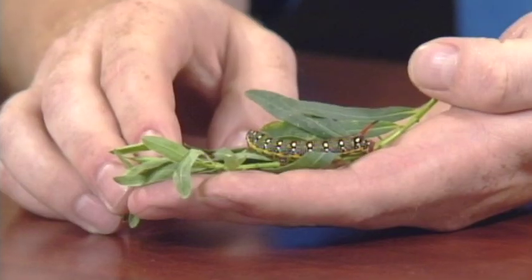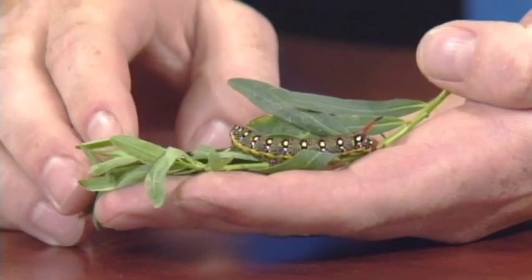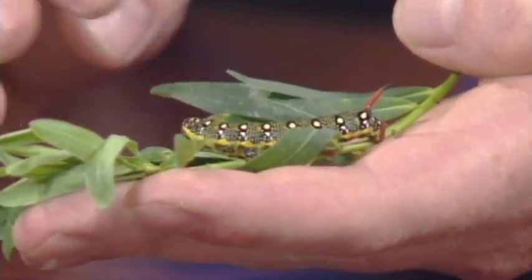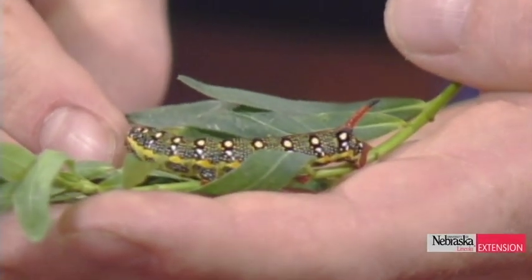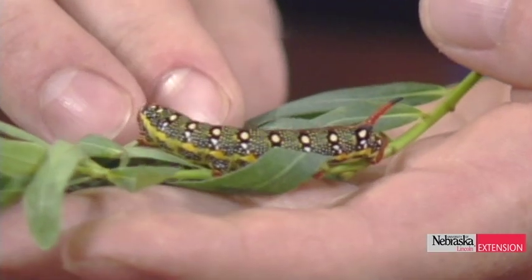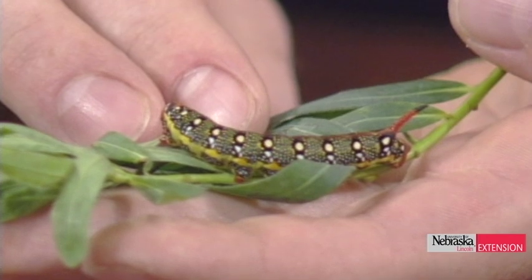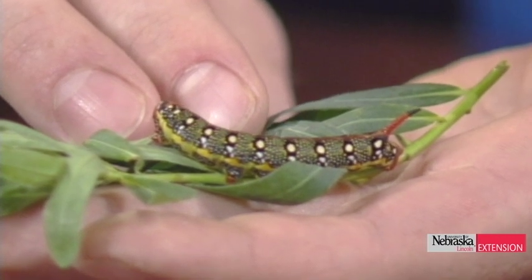Before we get to questions, we've got some samples. Wayne, you said this is a really rare creature. Well, at least in Nebraska it's fairly rare. I need to give a shout out to my master gardener, Marjorie Jansen, who brought this in from her garden. This is what is known as a spurge sphinx moth. I just checked today down in the entomology department — it's the third record from the state.